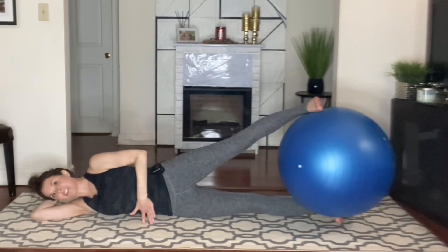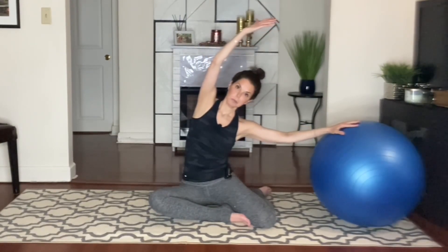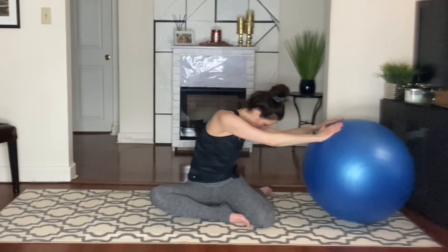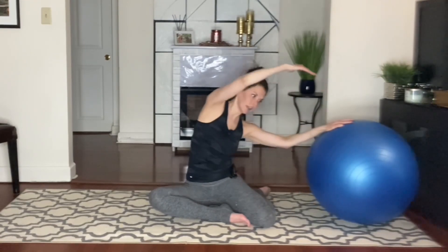And then lower back down. We're going to grab the ball and roll up. We're taking a mermaid and stretching away. So we're going to inhale, exhale. Take a nice big inhale here. And rotate. Inhale. Back to center. And release.